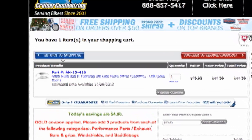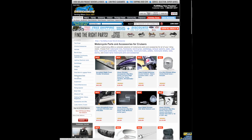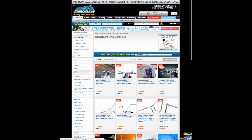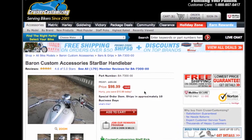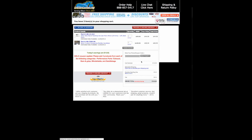So let's go ahead and return to shopping. Let's find a set of handlebars — let's go ahead and do a Baron Star bar because those are pretty sweet. As you can see, it's already discounted. I'm going to go ahead and add this item to the shopping cart.